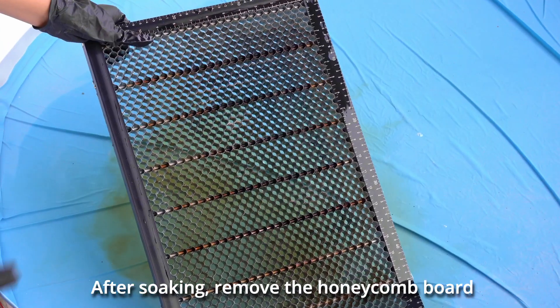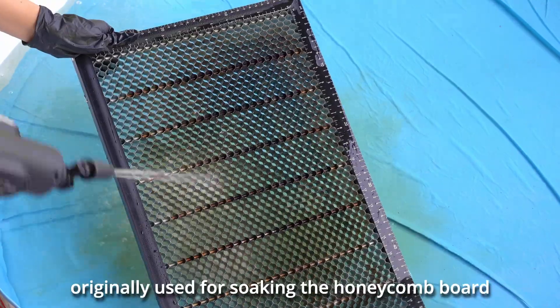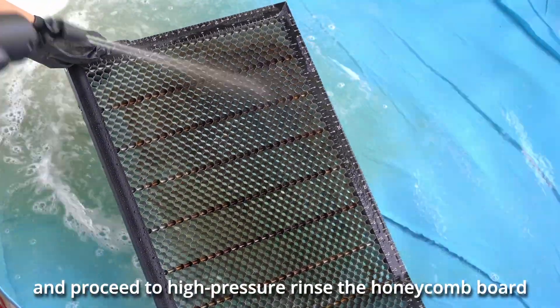After soaking, remove the honeycomb board, then use a high-pressure water gun to pump out the water originally used for soaking and proceed to high-pressure rinse the honeycomb board.